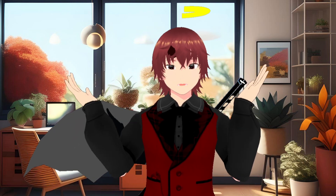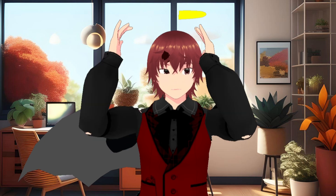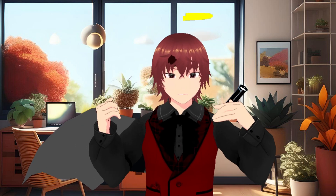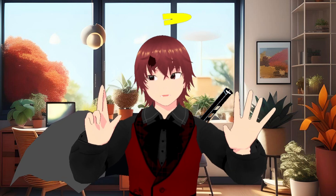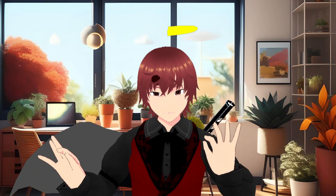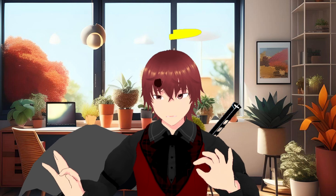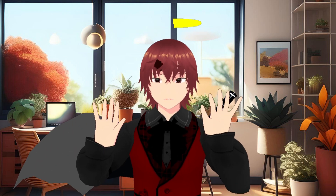I wanted to showcase all these different options and how I like them — not just that it's got very nice tracking. You can see how nice the tracking is and how very smooth it is. Even when I was playing some more intensive games, it was still working well. I haven't tested the more intensive games with this setup yet, but it seems very promising.